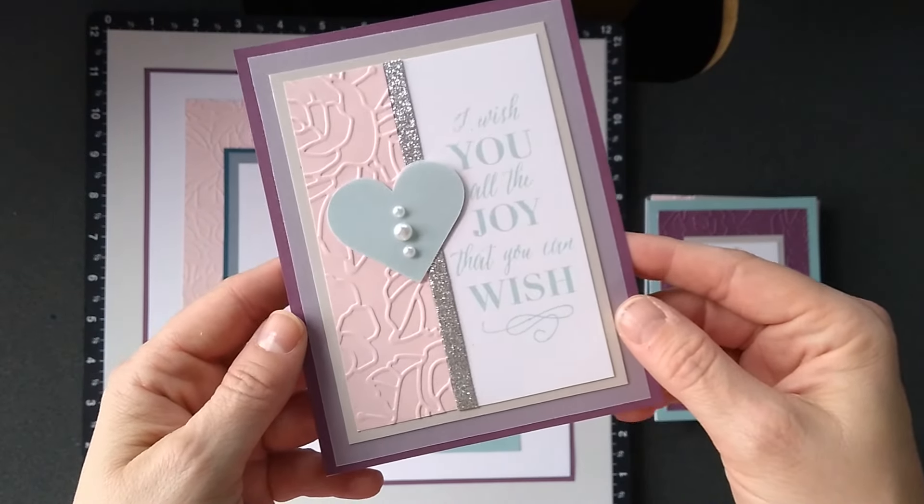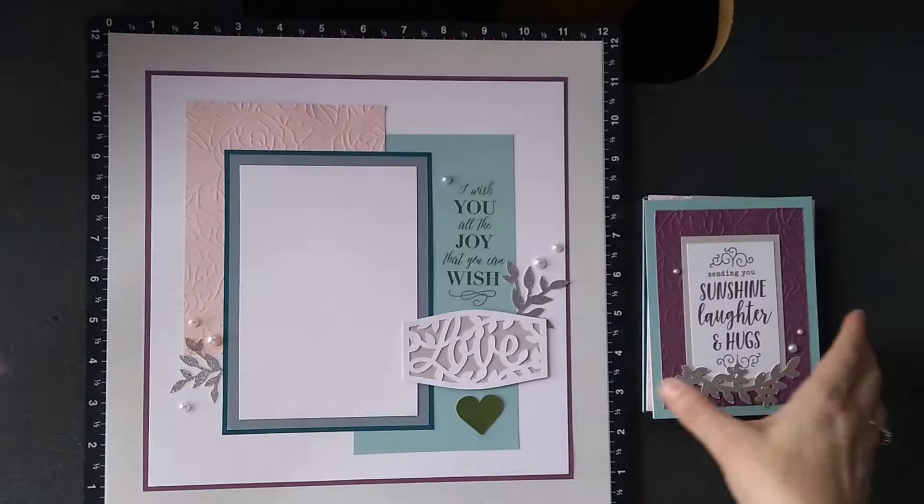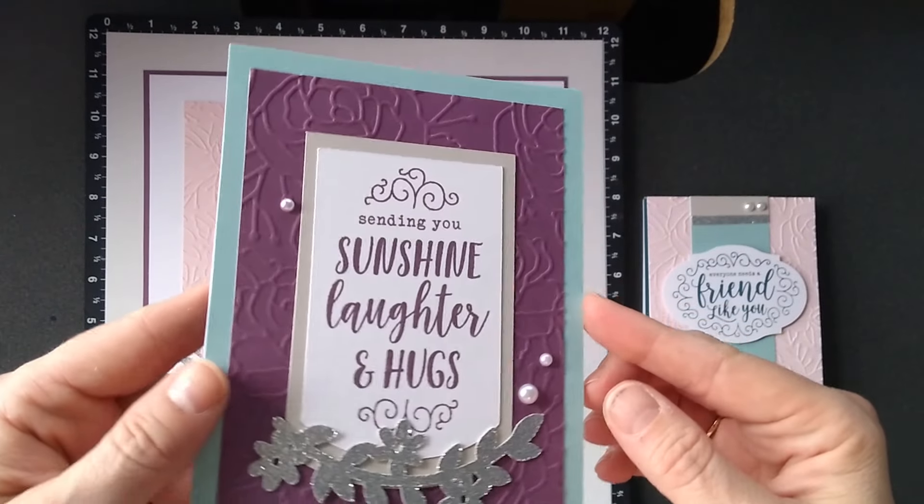So I used eggplant and linen, and I kept the bashful and I kept the glacier, and then I also added some New England ivy, which you'll see in a bit.